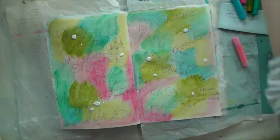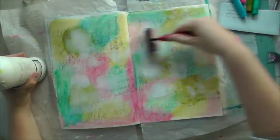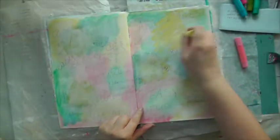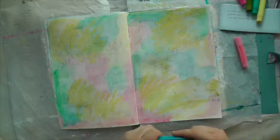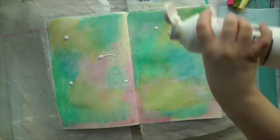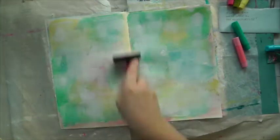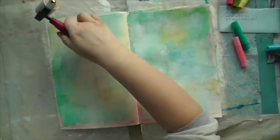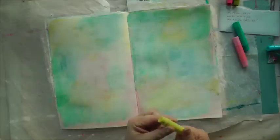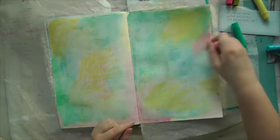I'm adding some gesso and using my brayer to distribute it over the page. I'm adding another layer with my Gelatos and then using the gesso again. I just want to create a really soft, well-blended background. I repeat the process of adding colors with my Gelatos, blending with my water brush, and adding more gesso until I'm happy with the background.